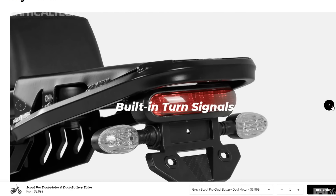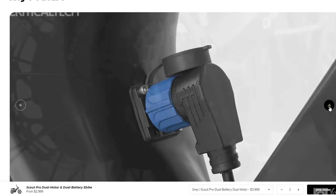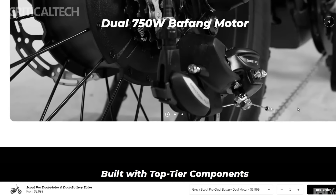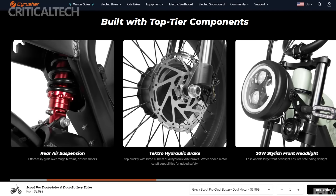Ensuring a smooth and comfortable ride, the Cyrusher Scout features a lockout suspension fork at the front and an air-damped shock at the rear. A Shimano 7-speed gear set and a half-twist throttle provide riders with precise control over their speed and cadence. The 20-inch wheels, wrapped in 4-inch fat tires, contribute to the bike's stability and adaptability to various terrains.